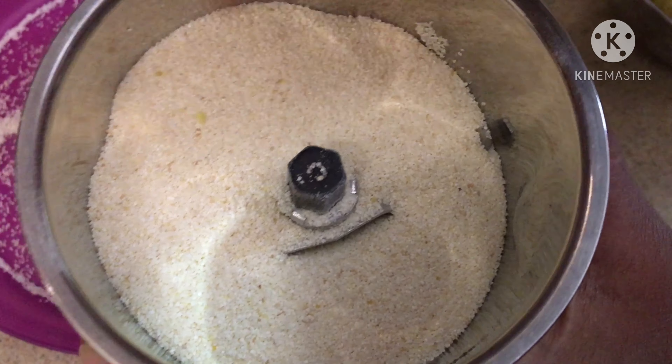Add the required amount of salt and one teaspoon of oil and mix it well. You can feel the crumbs at this stage. Now we're going to add a little bit of water and mix well. We need to make the dough a little bit loose because the suji will absorb the water. Knead the dough for two to three minutes, then cover it with a lid and keep it aside for ten minutes.